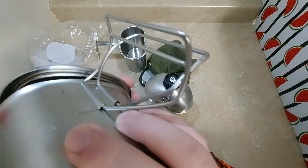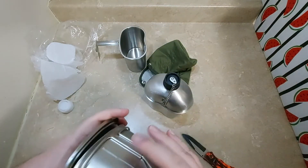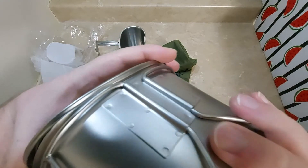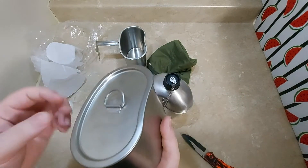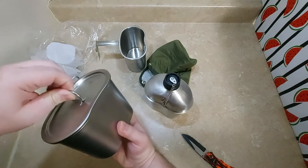It's just designed a little bit differently. It's got like a little extra hooky part there. You gotta hook it in here and then it'll clip on that way.